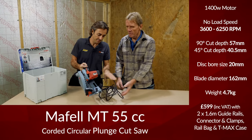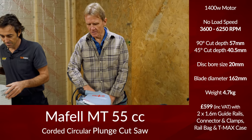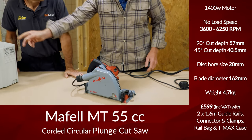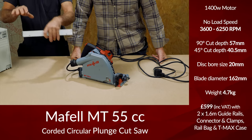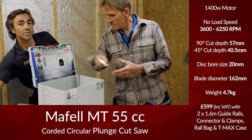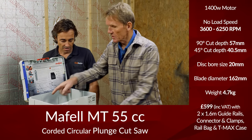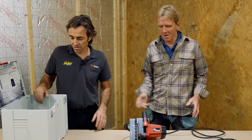There we go — the 240 volt version of the MFL, the most expensive track saw on the market. You've actually got a fence with this one as well, so you can use it parallel to something and it has some other functionality. You don't have to use it on the track — you could just run it up as if you were using it like a circular saw.